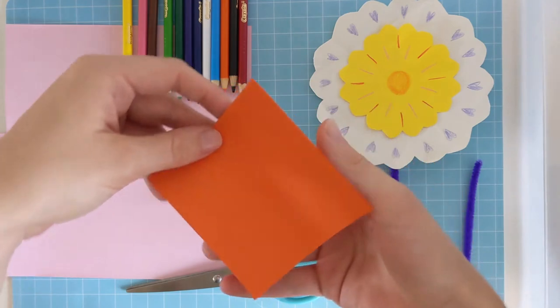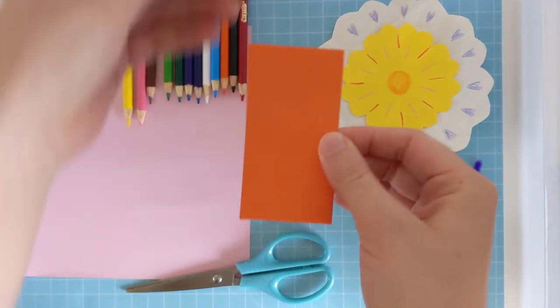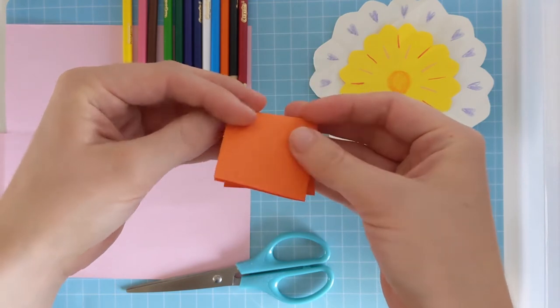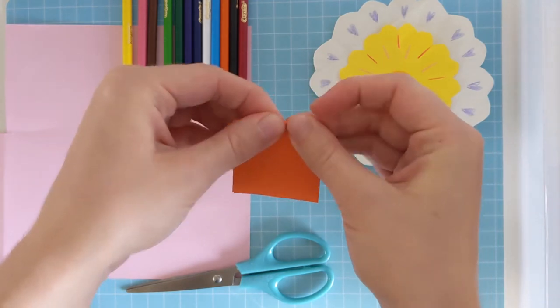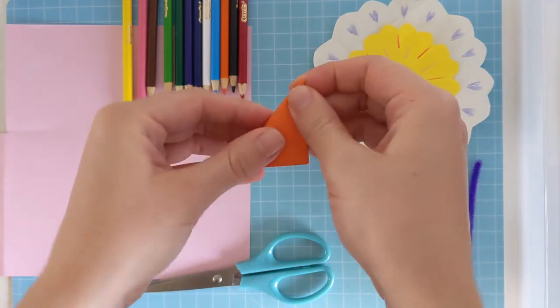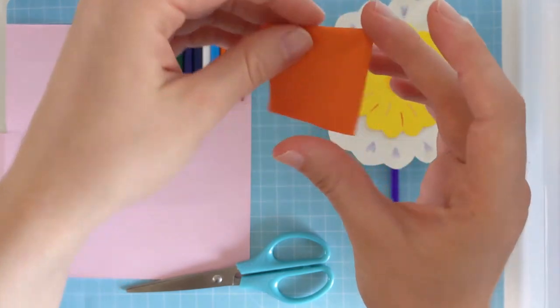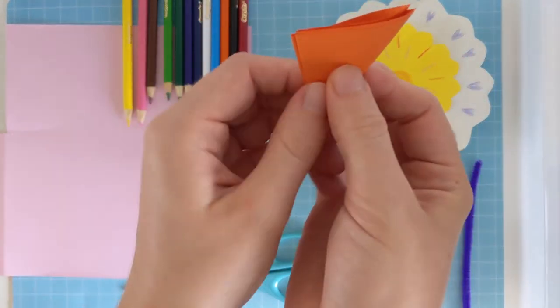So once you have your square, fold the paper in half and fold it in half again. And now in half one more time. And remember which end has the corner in it, because I want that to be the bottom and we'll hold onto that end.